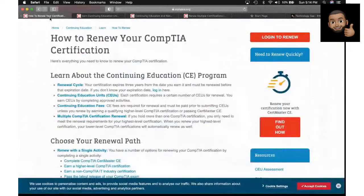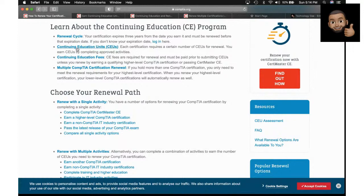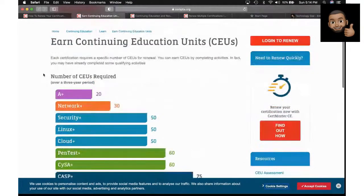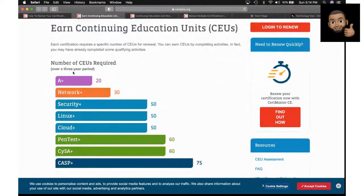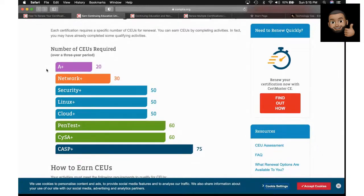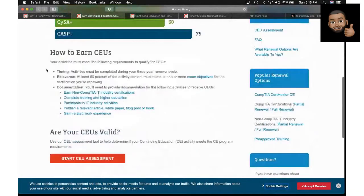So method one: sit down and retake the test and pay for vouchers — I highly discourage that. Method two, which is what most people do: simply go get a higher-level certification, which will by default renew the lower-level certifications. Now there are other methods too. There are things called Continuing Educational Units — CEUs — basically points you can earn throughout a three-year period. If you earn enough points, CompTIA will automatically update whatever certification is on the verge of expiring.